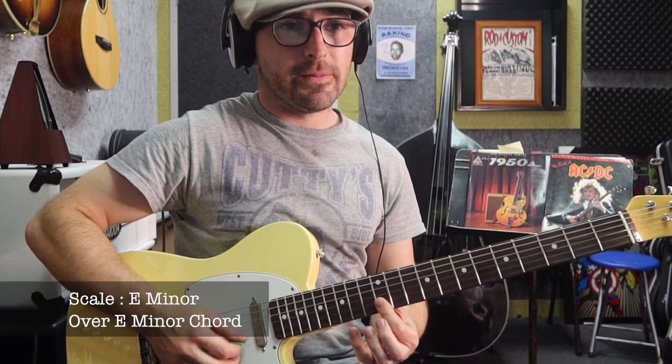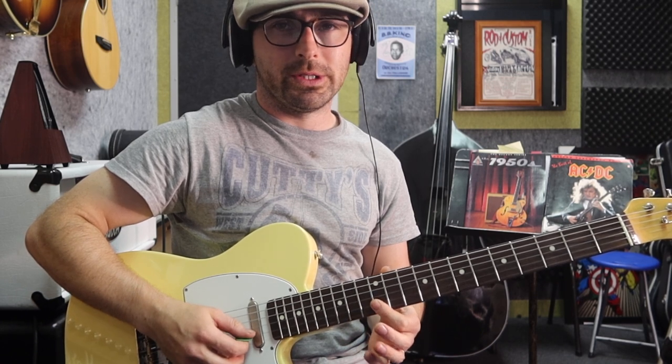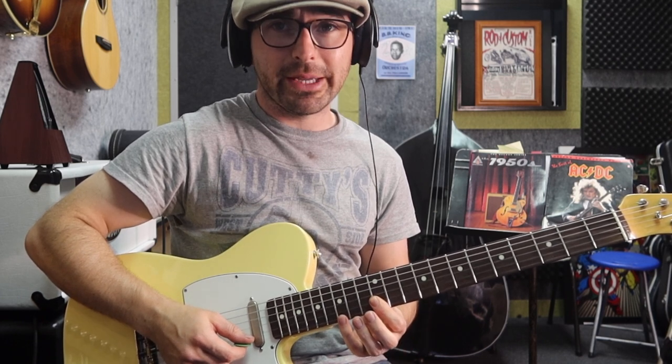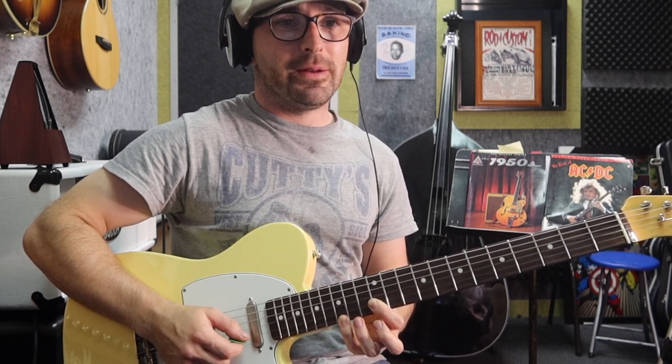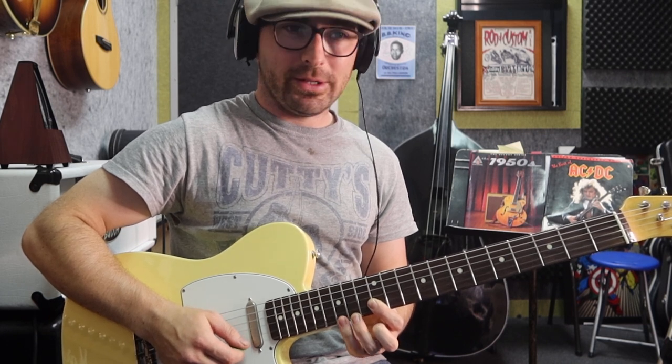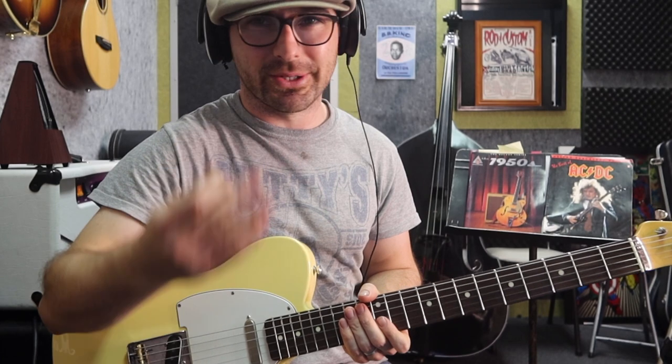We're doing a very similar concept at the 12th fret. We're picking down on the 12 on the 1st, up on the 12 on the 2nd, pinky goes to the 15 on the 1st, and pick upward on the 2nd string whilst holding that 12th fret. Then down on the 14th fret of the 1st string, up on the 2nd string, pinky comes back to the 15, pick up on the 2nd string again, back to the 14, pick up on the 2nd string, down on the 15 on the 1st string, up on the 2nd, down on the 14, then do that little double stop.